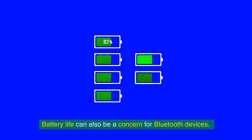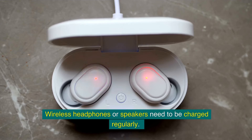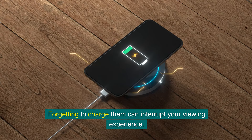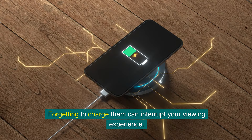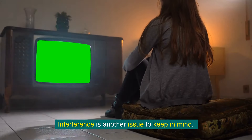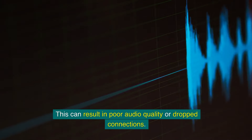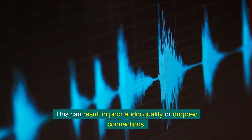Battery life can also be a concern for Bluetooth devices. Wireless headphones or speakers need to be charged regularly, and forgetting to charge them can interrupt your viewing experience. Interference is another issue — other wireless devices or thick walls can disrupt the Bluetooth signal, resulting in poor audio quality or dropped connections.